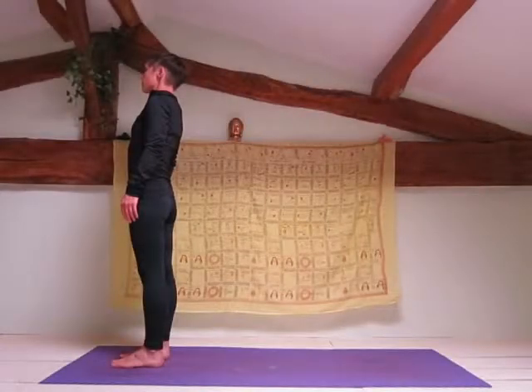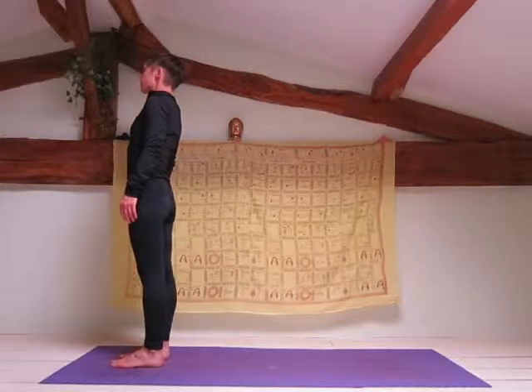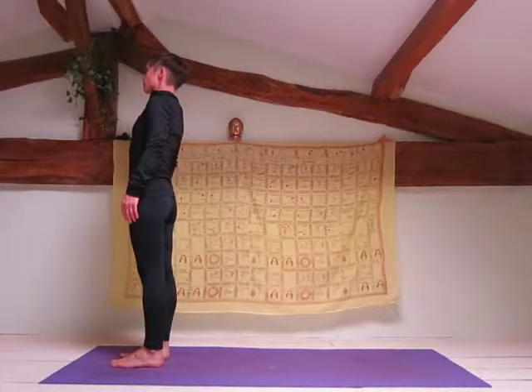Hatha Sun Salutations, Surya Namaskar, are an excellent warm-up for your entire body before beginning your yoga session. Remember that all your movements should be coordinated with your breath.